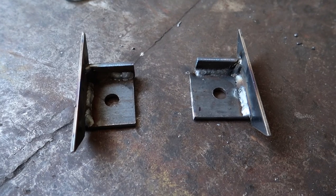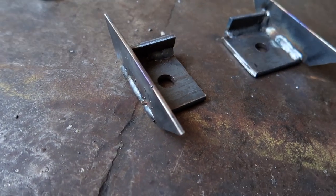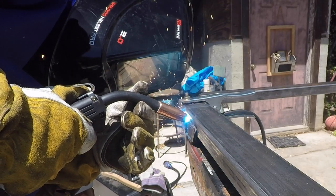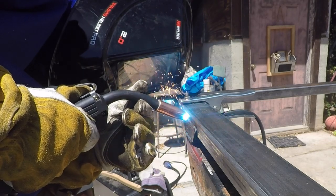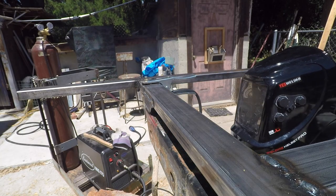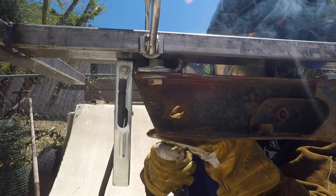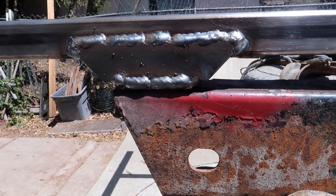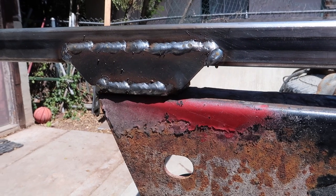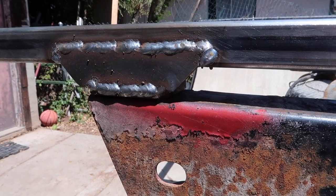The aft mount is welded up and ready to be put in place and tacked onto the subframe. We've got the easily accessible parts of the aft mount welded together, and just like the other mounts, I'm waiting to finish welding it on until I get the rest of the subframe put together. That way I can pull the whole thing off, flip it over, and gain access to all the more difficult spots.